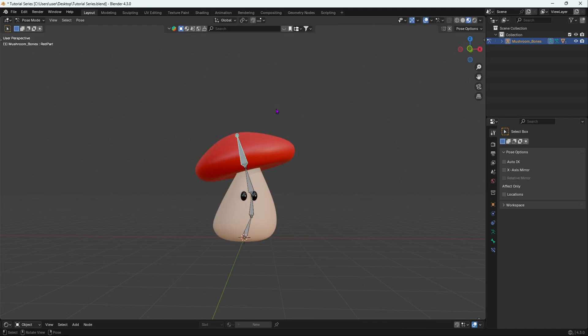We do not want the top bone to be deforming the bottom part, and that is what weight painting is for. So let's get straight into it, and don't forget to hit that subscribe button if you're new to my channel.